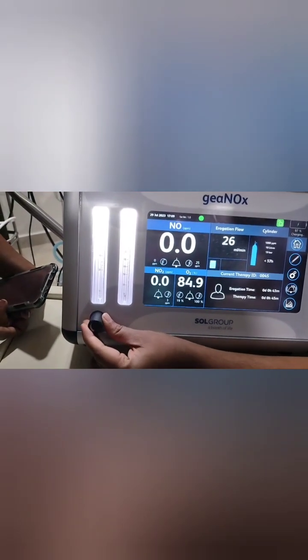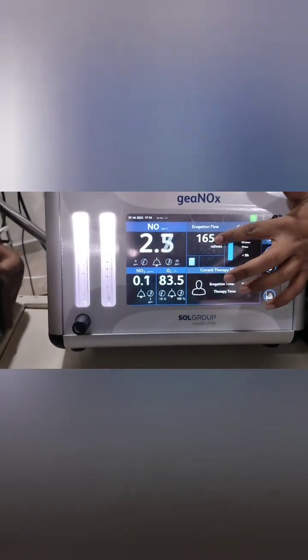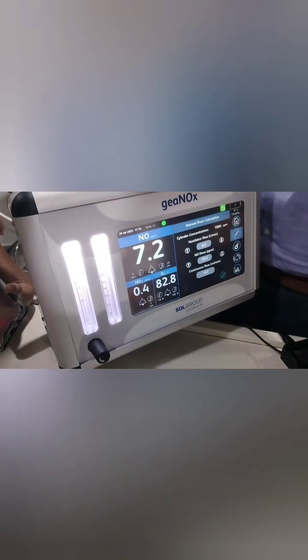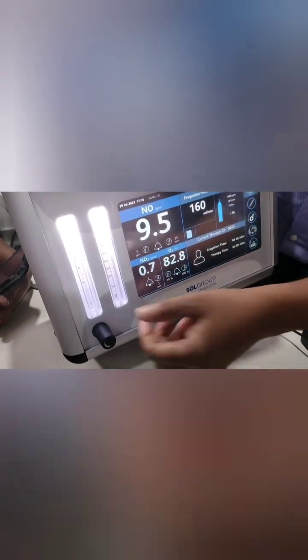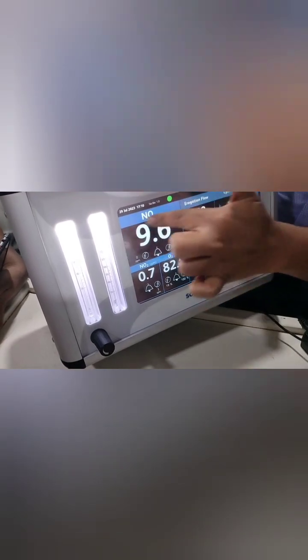There is an increase and a decrease knob — one for fine adjustment and one for coarse adjustment. For example, I set it to 120, then adjusted further up. The flows are decided by your ventilator flow and how much ppm you want to deliver. For conventional ventilation, the flow may be around 8 LPM; for HFO it is more, around 15 to 16. You enter those values and the calculator gives you the required iNO flow — for example, 160 mL/min.